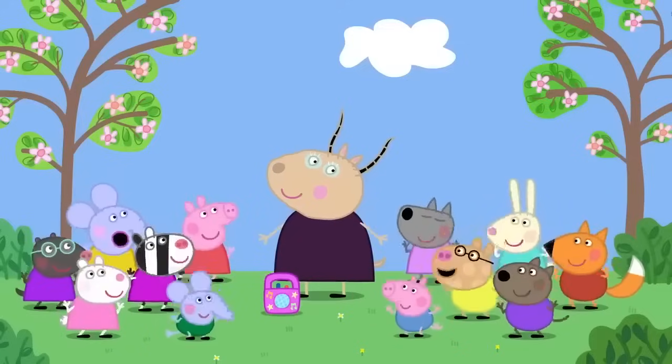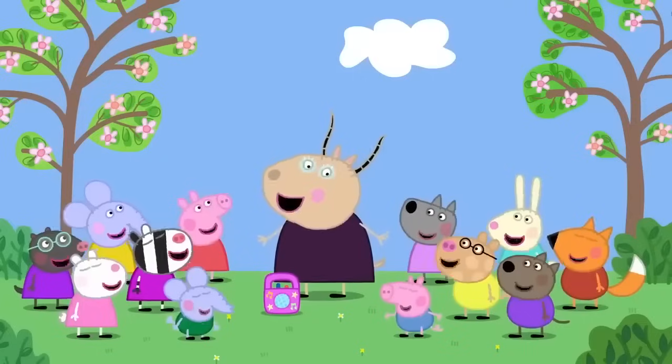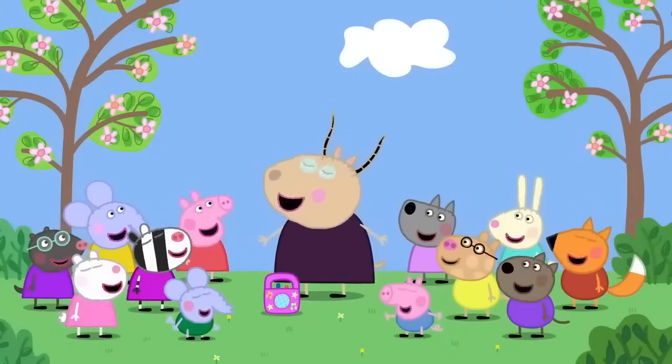Toast, honey, eggs, jam. Toast, toast, toast. Breakfast is over and everyone is ready to start the day.